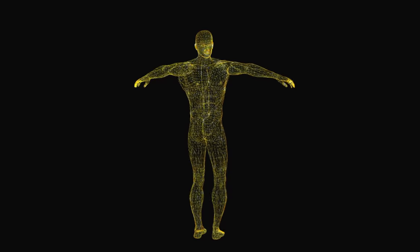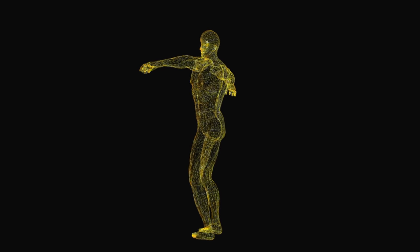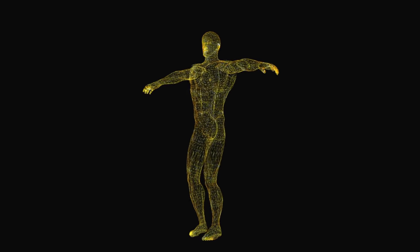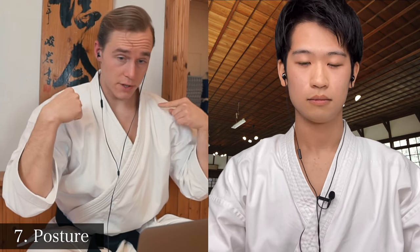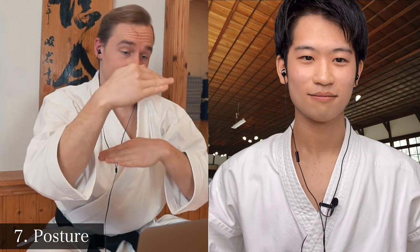The next common mistake is posture. In karate, most of the time we want our posture to be straight. However, there are times when people lean forward, to the side, or back. If you imagine you have four points like a square — each shoulder represents one point and each hip socket represents one point — you want to have this square perfectly aligned at all times.